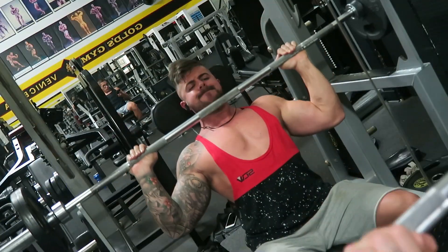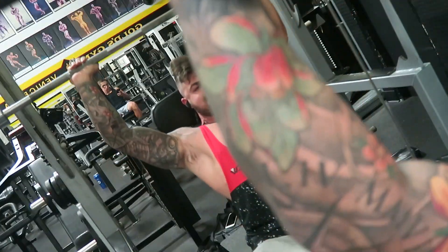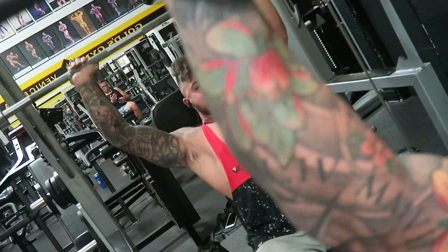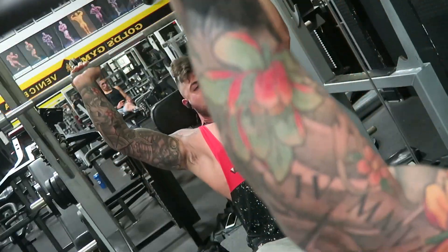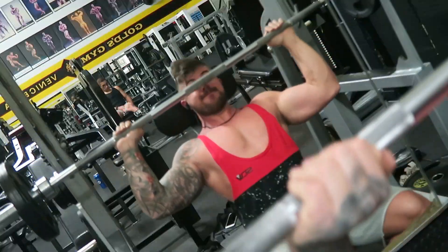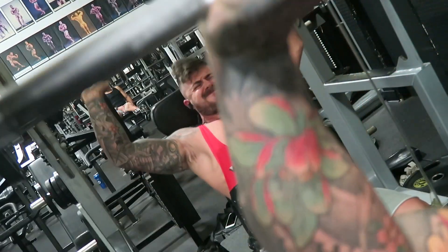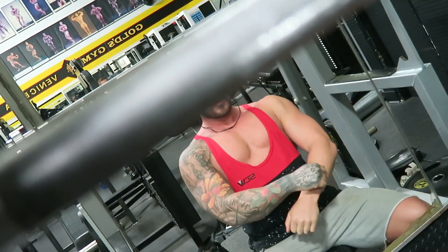I always say and believe that you need to train heavy, but you don't need to be moving a vast amount of weight to get big. You just need to burn the muscle, train correctly, and try to avoid injuries. It's no use going heavier than you can and doing it with bad technique.